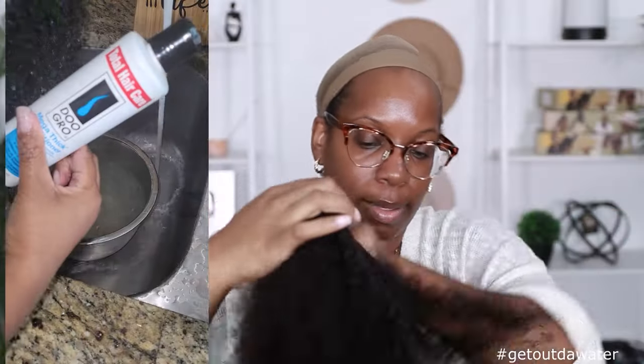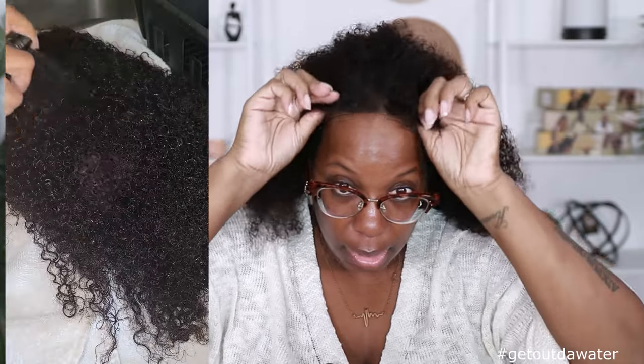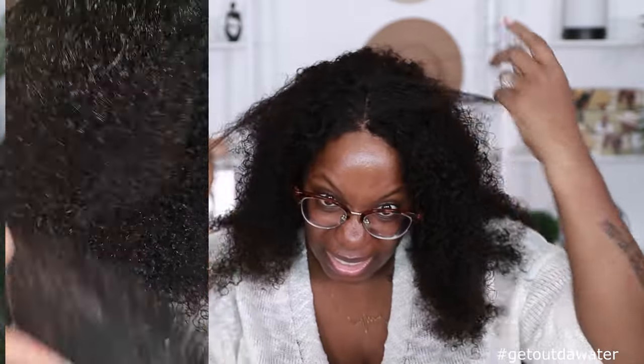Let me go ahead and do that. Then we'll come back and diffuse the hair together and see what she's looking like. So the hair is all washed and pretty much detangled. This is how we are looking — I did get a good amount of shedding as you guys can see right here.